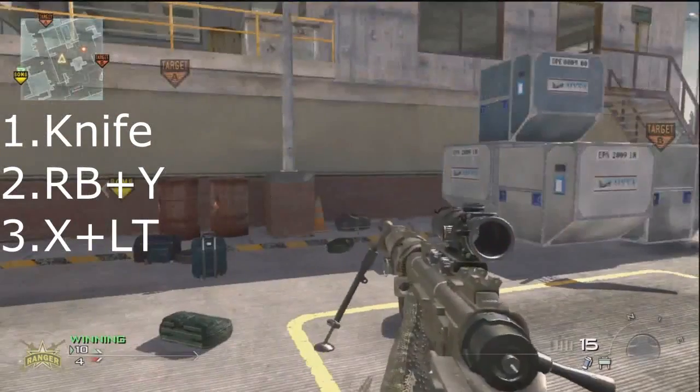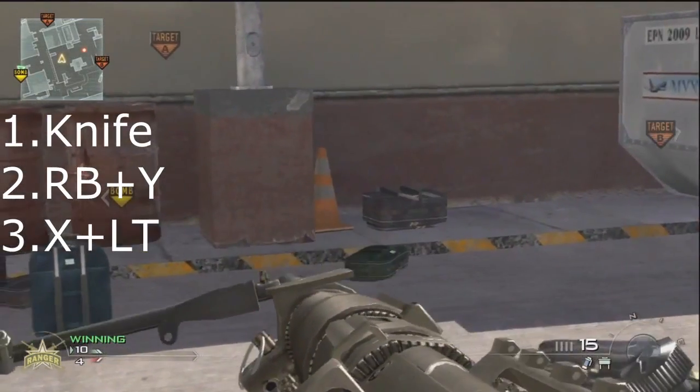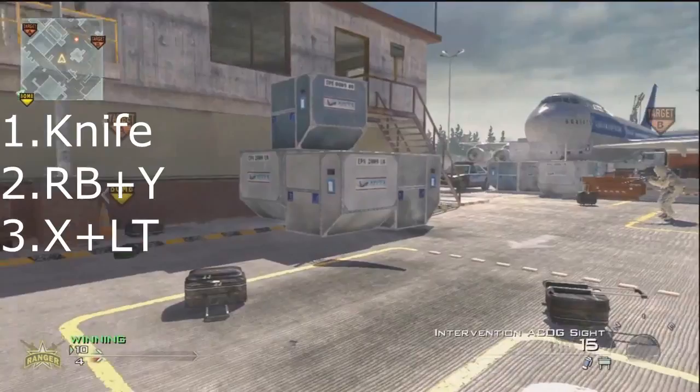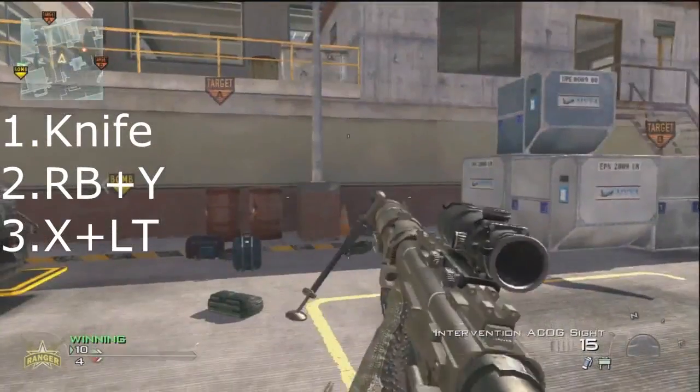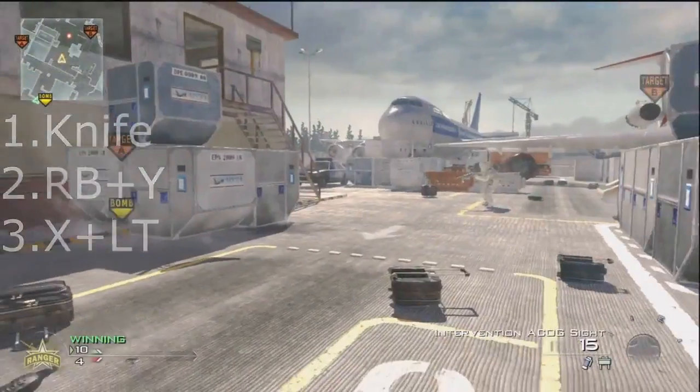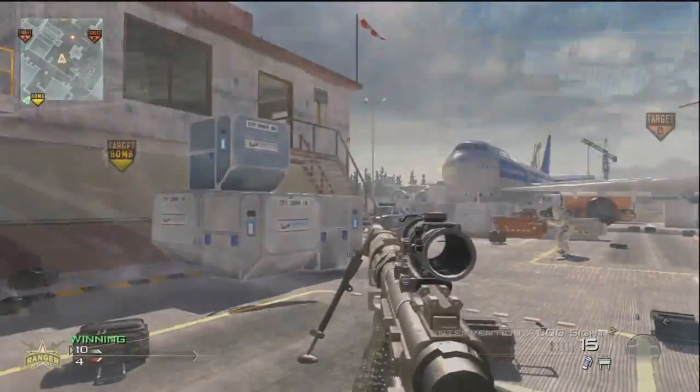As explained in Kanga's tutorial made about three months ago, he said that the way to do the zoom load was to knife, cancel all equipment, and press X and LT. Although this is a method, you don't have to do both. The only thing you have to do when doing a zoom load is to get the gun off the screen using one of three methods.